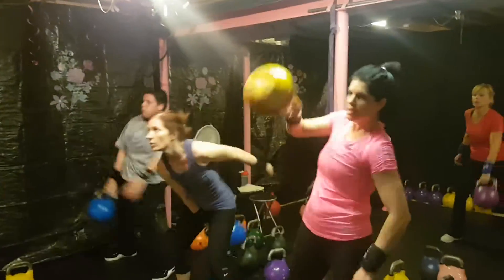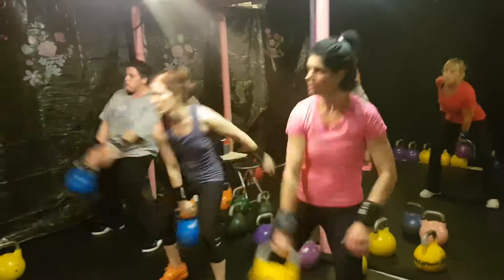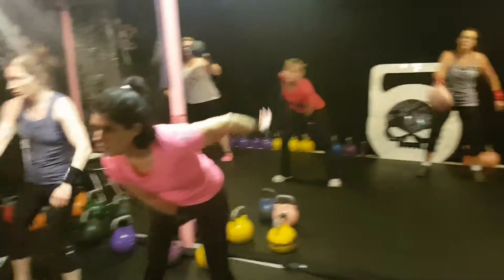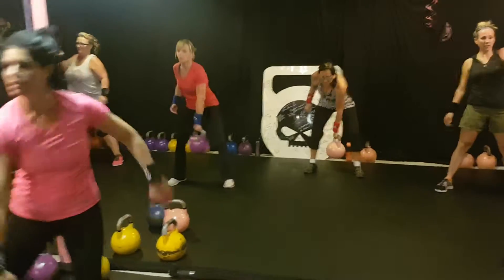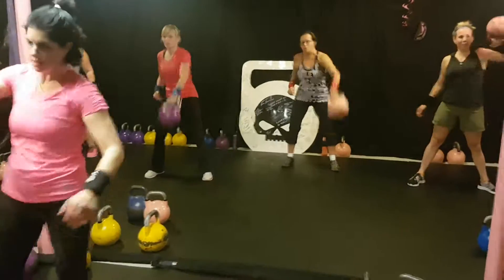Alright, here we are in set number 5 — 2-minute sets, metabolic conditioning. Kettlebell high pulse, 30 seconds each arm for a 2-minute set. Good job ladies, really squeeze it at the top, really squeeze it. Squeeze that upper back — feel it.